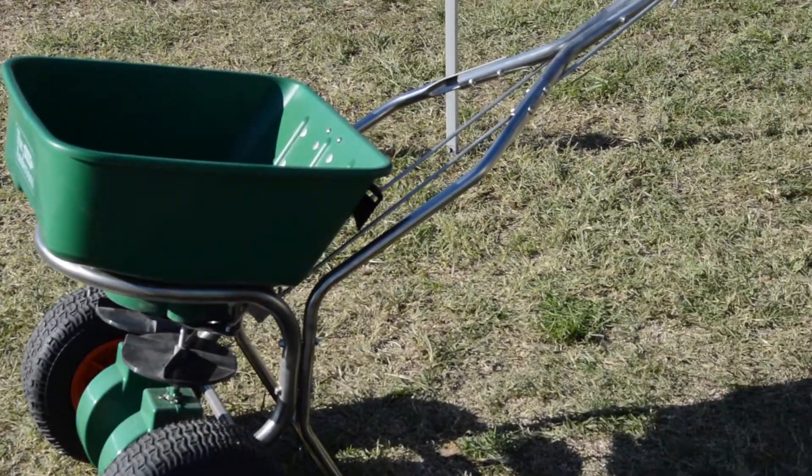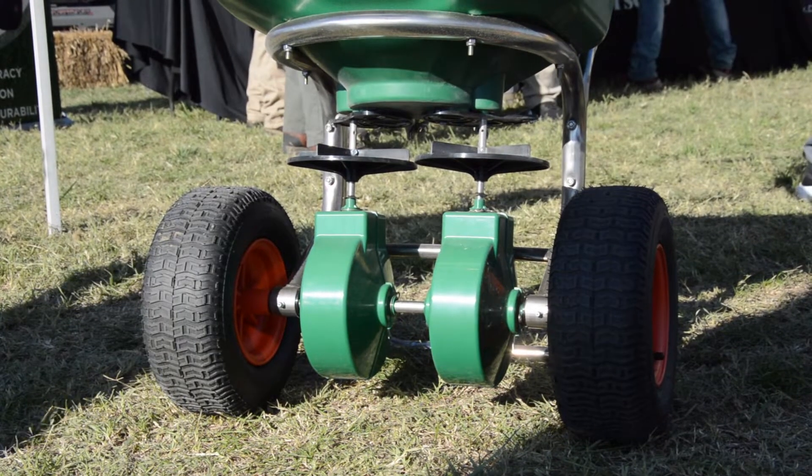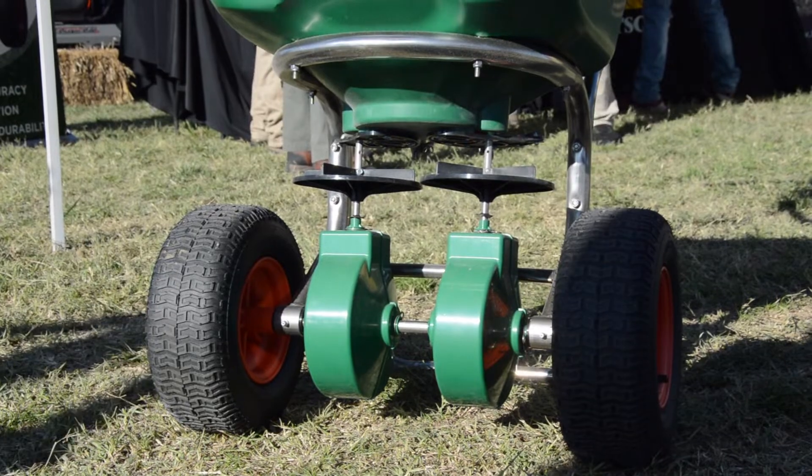So this is our brand new dual impeller spreader. On the front of it, you'll see it's got dual impellers — that's different from a lot of the spreaders out there, including our own, that just have one today. The advantage is you're going to get a better spread pattern, so you won't have that fading to one side or the other; it's going to be nice and even all the way across.